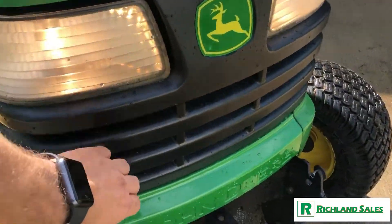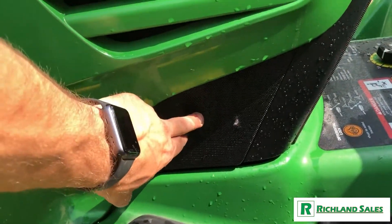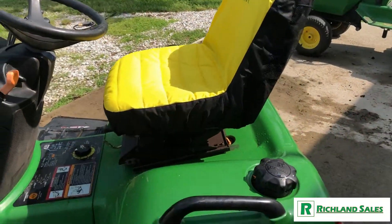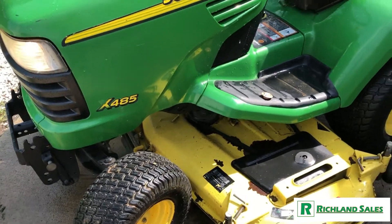It's got a brand new grille, brand new front bumper, new screens on the sides, and new side panels. We already talked about the seat cover. Everything seems to run and mow just fine with this machine.